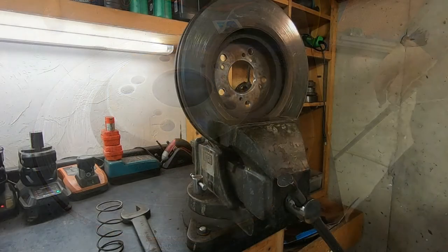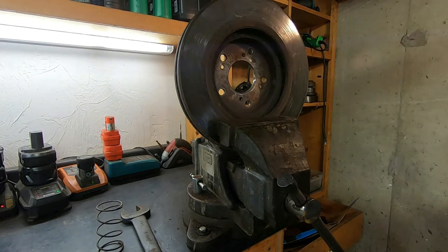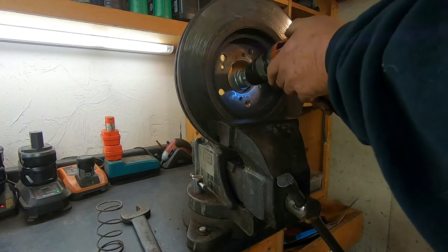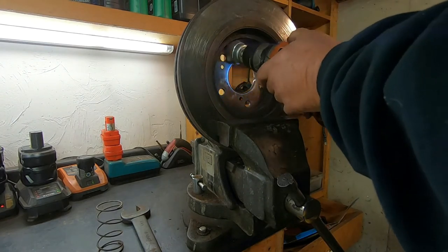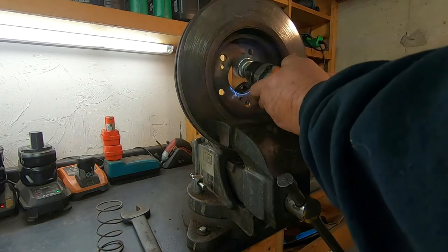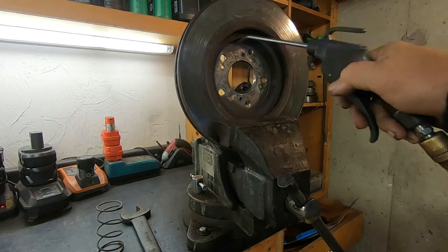Next I want to take a wire brush to the hole where the centering cone is located. You want to get any rust and debris out of there. Then lastly we want to take an air hose and blow it all out.